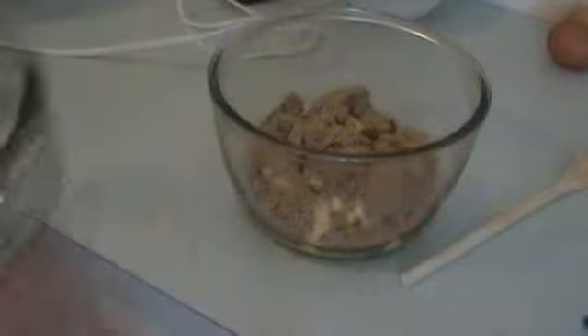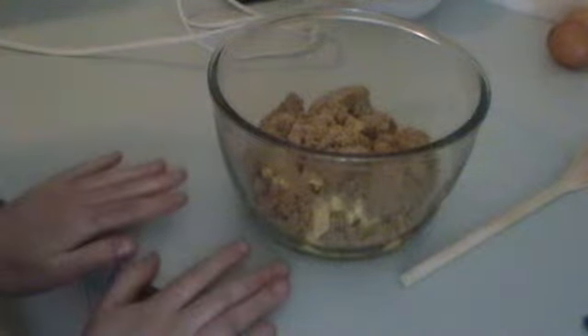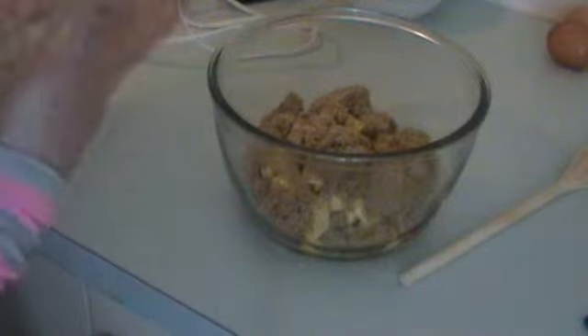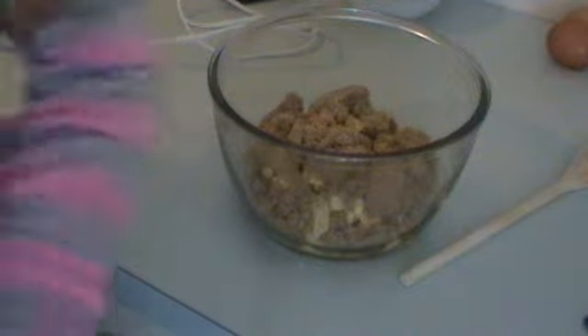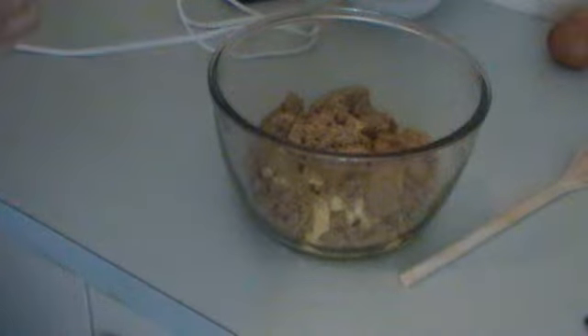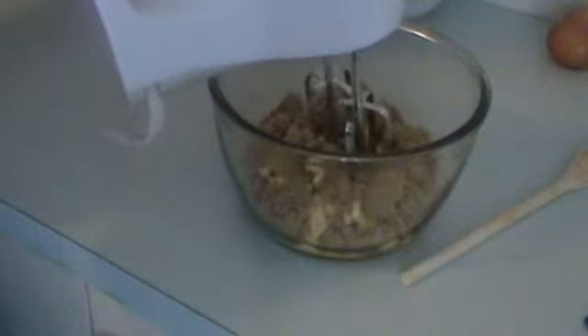First of all, grease a sponge roll tin or slice tin and preheat your oven to about 180 degrees Celsius. First we need to cream the butter and sugar — it's brown sugar. I've got about 200 grams of butter and about a cup of brown sugar. I've really cut down on the sugar because I'll be adding marshmallows, which are sugar, and caramel, which is sugar. So I'm going to beat these.